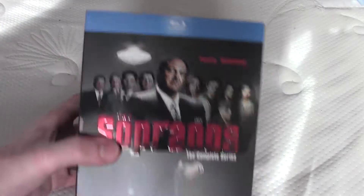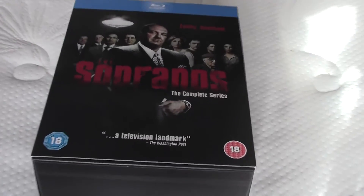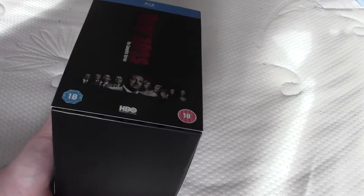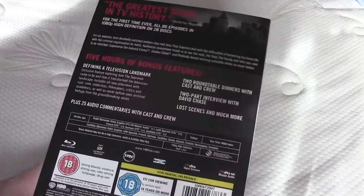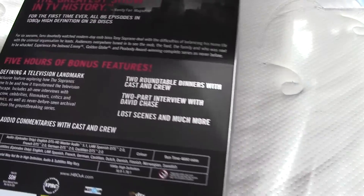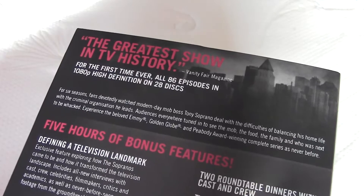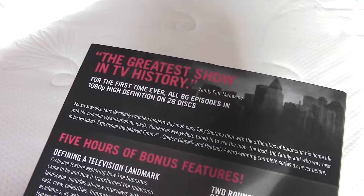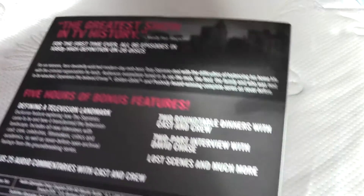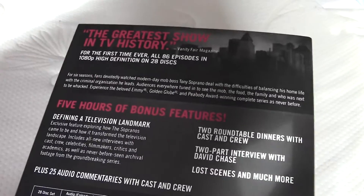Here we've got this cover. Here's the other side. Here's the back. The greatest show in TV history, for the first time in 1080 High Definition on 28 discs and 5 hours of bonus content.